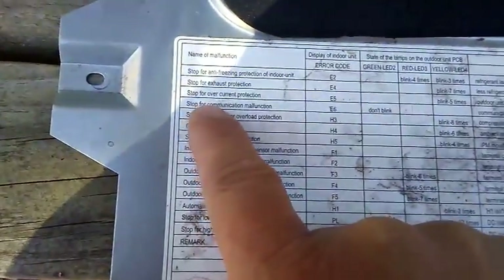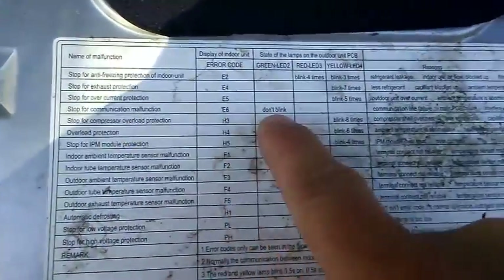Down here it says 'stop for communication malfunction E6,' and it gives you the lamp states for the outdoor unit PCB. It says green should not blink — and as you can see, our green is constant.